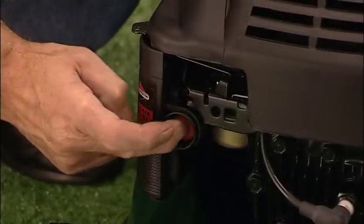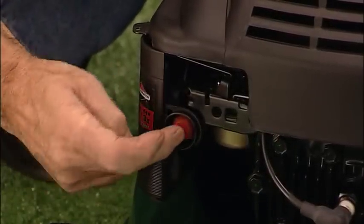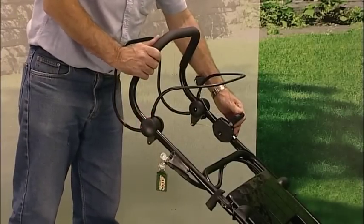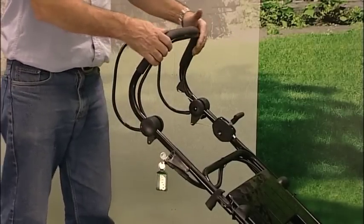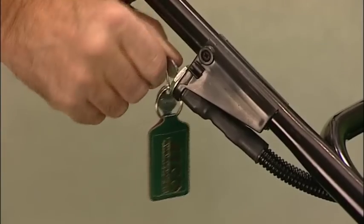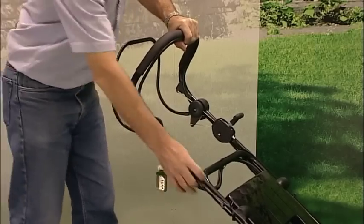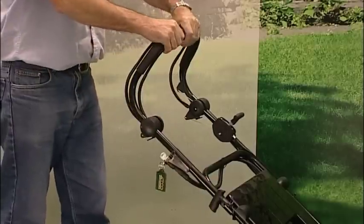Finally, starting the mower involves priming the engine via this bulb, holding the operator presence control lever to the handle top, and then with half throttle, either turn the key to start — just like a car — or use the recoil if the battery is flat. Then engage the self-propel lever, and off we go.